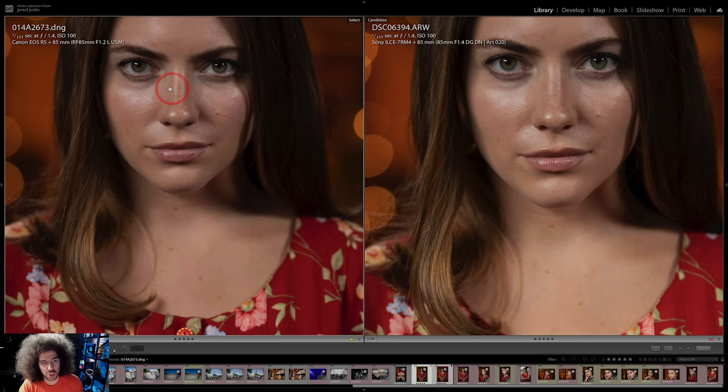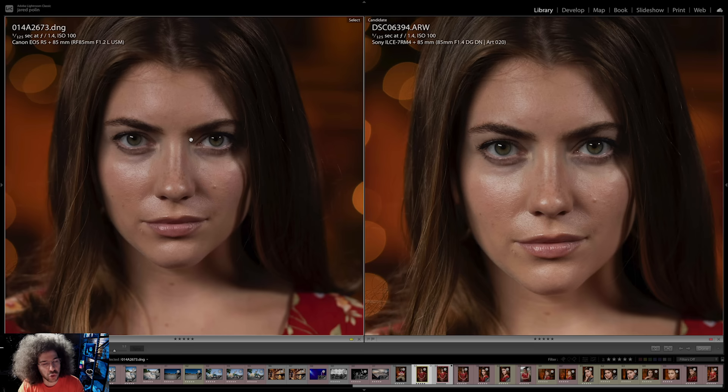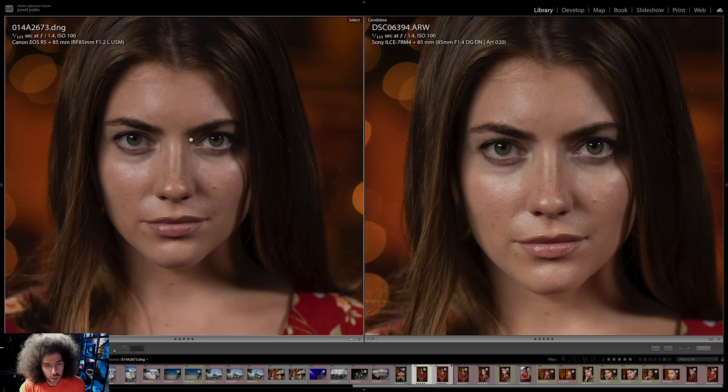These are unedited images. The whole point is to give you the files so you can pixel peep them, look at the colors, the tones, the clarity, the bokeh, and decide for yourself: do you want to be a Canon shooter or a Sony shooter? My job here is to give you what you need to make a decision for yourself. You can't go wrong with either of them.